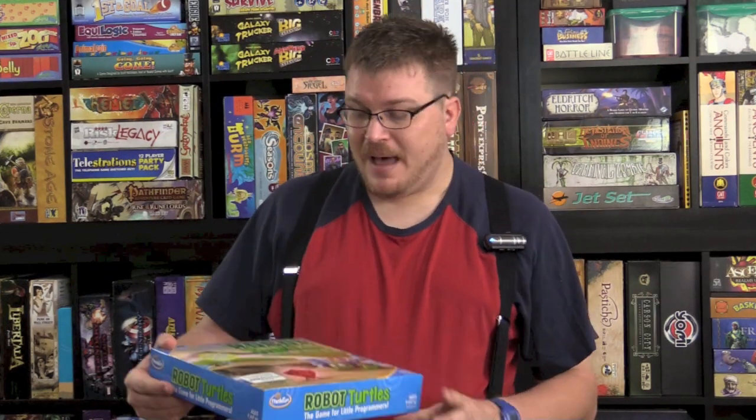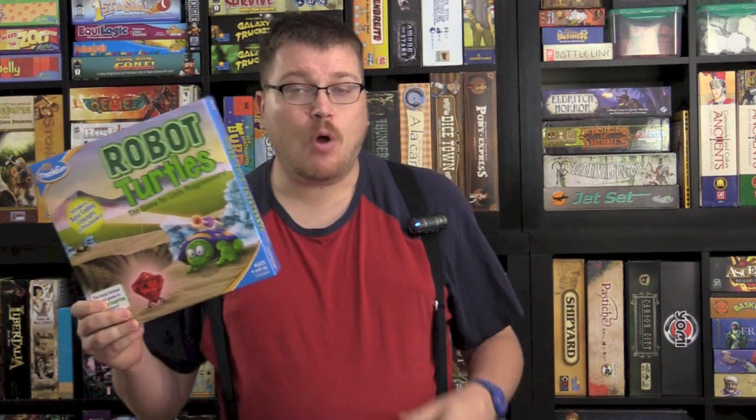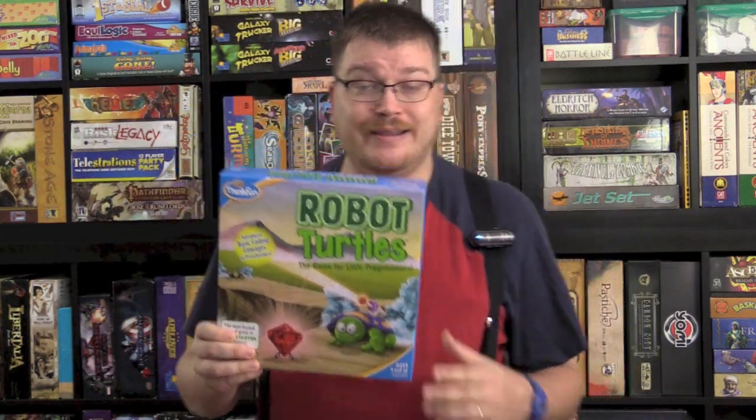Hey folks, today I'm talking about a children's game from ThinkFun called Robot Turtles. Robot Turtles was initially on Kickstarter. I remember it because it was incredibly successful — it got national news, made a ton of money, had a lot of people backing it. And it was programming for children.